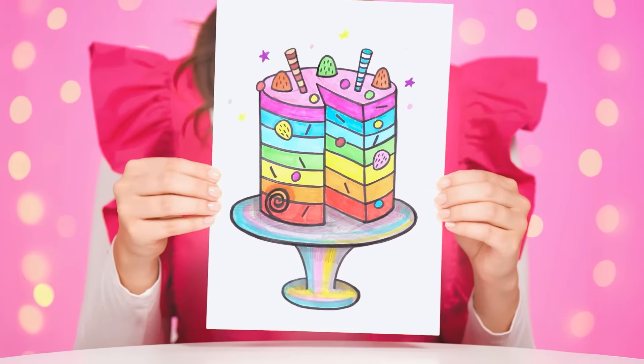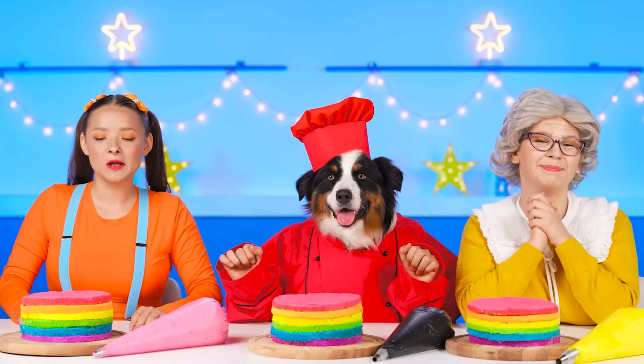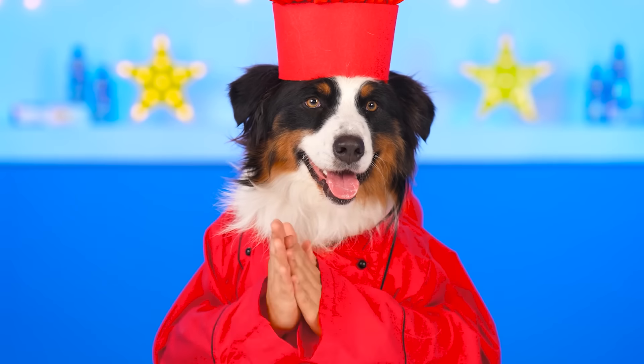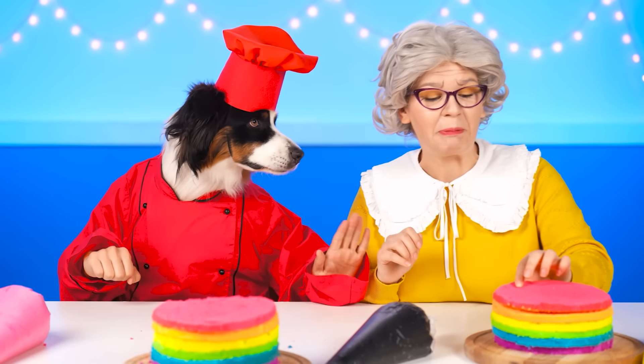Your first task is a cake! Wow, that's great! Whoop! It's time to get to work, friends! Wait, Grandma!